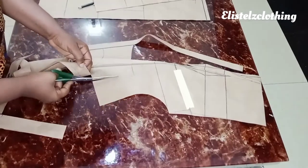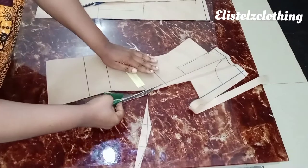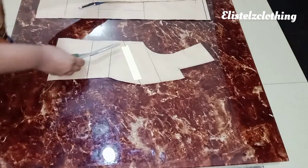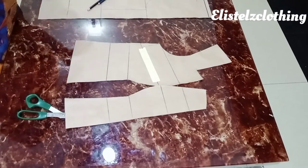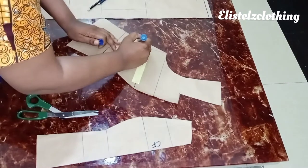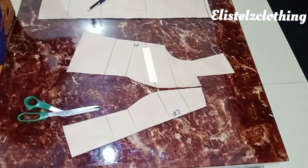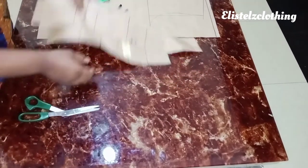Pay attention to the lines being cut — those are our new pattern lines, which is very important. I label the patterns: center front is CF and side front is SF. This is how they join together. Our queen Anne neckline is ready. Now we proceed to alter the back pattern.